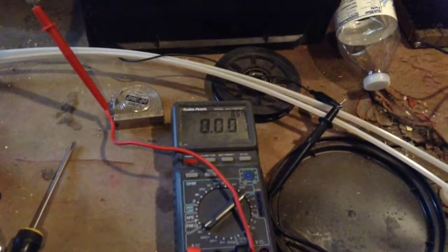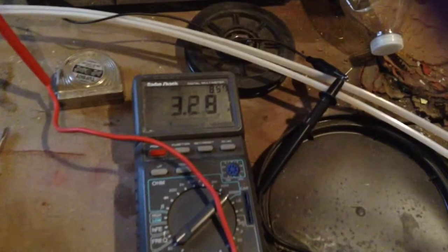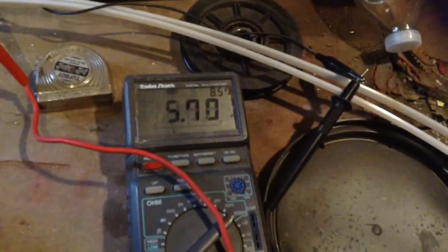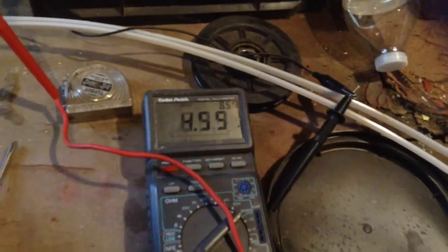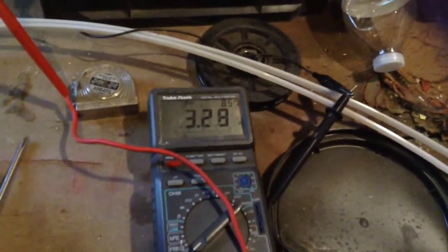We've had a 10 to 15 mile an hour day and I was able to hit a charging amperage of 8.5. So with the battery sitting at right around 13 volts, that comes to over 100 watts, which is completely awesome. I'm so stoked.